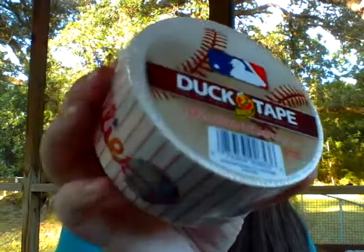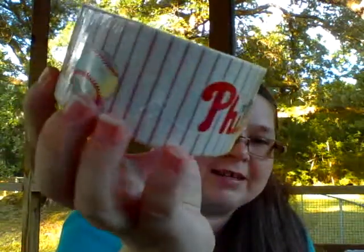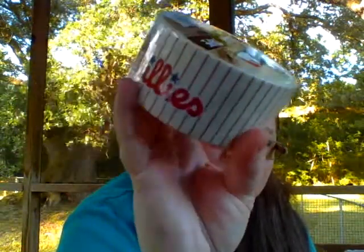Made in the USA — I like that! And it is Philadelphia Phillies duct tape. Isn't that cool? And I have three of them.